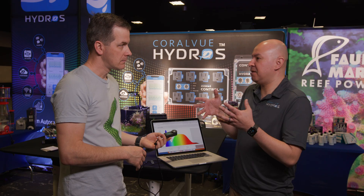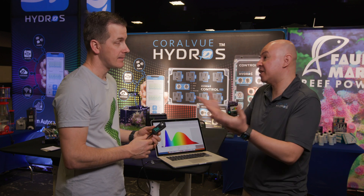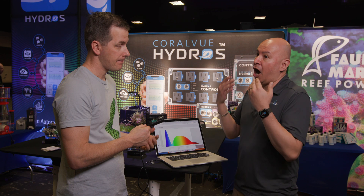In this hobby, sometimes we have a hodgepodge of lights. It would be nice to buy all the same light, but sometimes we like separate lights and we're trying to figure out: this light, I like the color and things are growing — let me look at the spectrum and try to recreate that in my frag tank with a different light, knowing what the spectrum and power are.